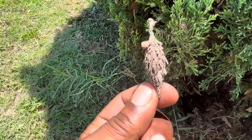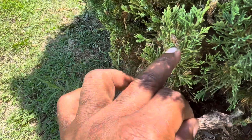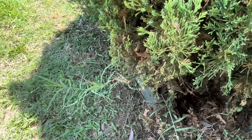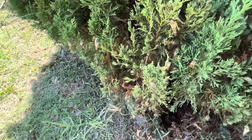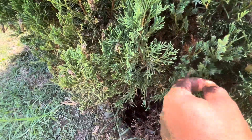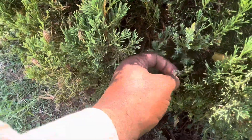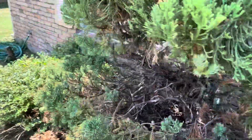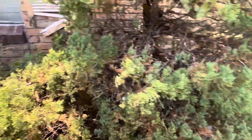This one is from last year, just to show you a size comparison — this is the dead one from last year, and that one is still alive. So we'll be able to get these bagworms before they destroy this tree.